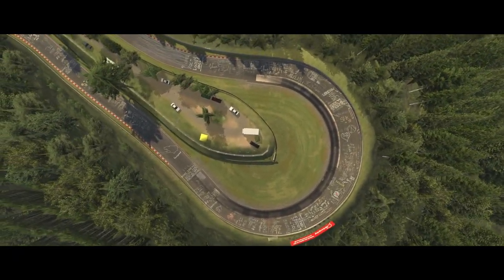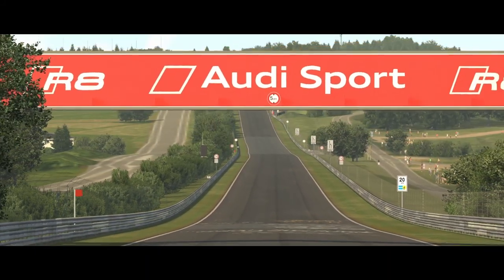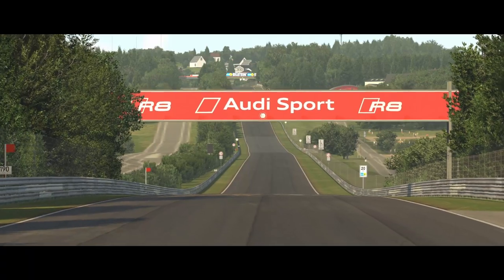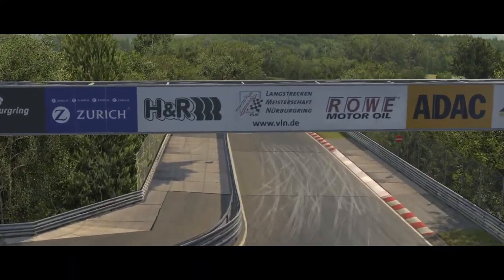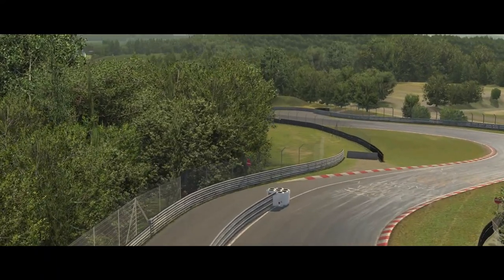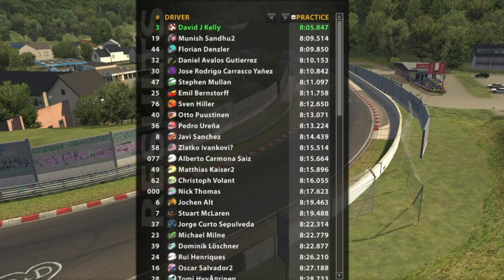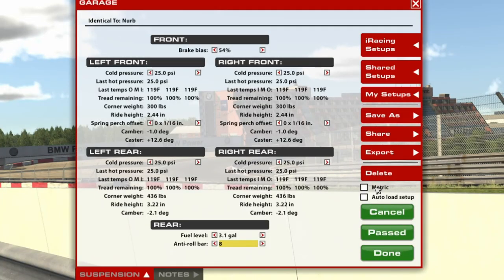DaveySkills back again with another track guide for the Skip Barber series on iRacing. This week we're at the daddy of them all — the Nürburgring Nordschleife. Strap yourself in because you're in for a long and bumpy ride. Quickly, the track conditions from the practice session were not ideal for hot lapping, but I am a little bit ahead of everyone else in the lobby, which makes me feel warm and fuzzy inside. Then on to the setups in both imperial and metric — let's jump right into this baby.